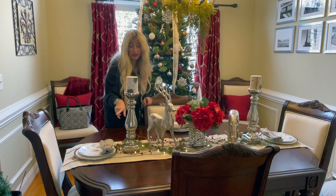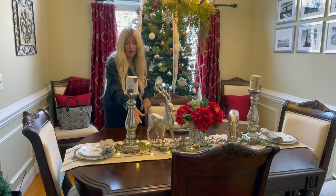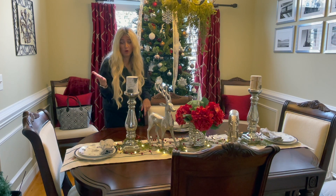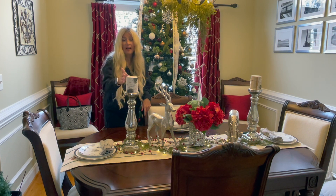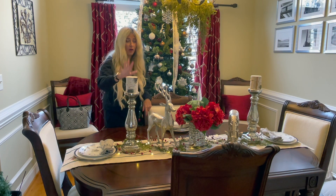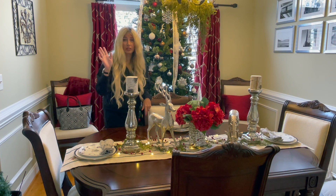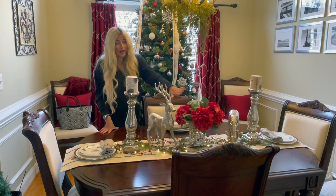I just want to tell you guys that the battery operated lights are a fabulous way to go for tablescapes because you do not need a cord and you can have that nice ambiance you might want at night time when you're having a dinner party. These candles also are battery operated. I do not have them on now, but I like all of that. Sometimes I like fresh candle light too, so you can always use fresh candles — it's completely up to you. And you could always use a fresh flower arrangement as well.